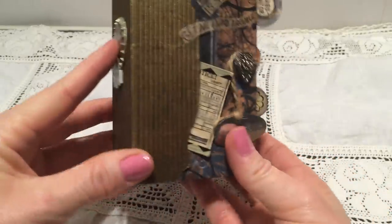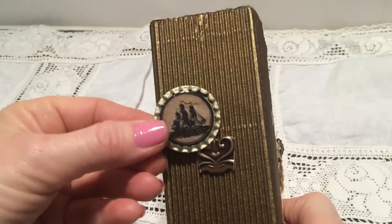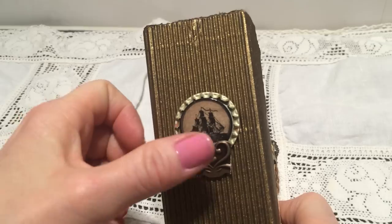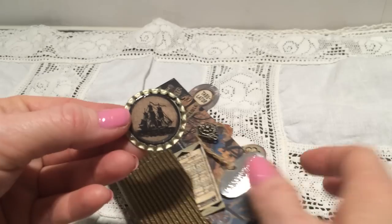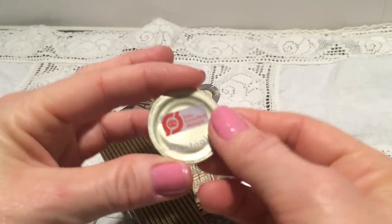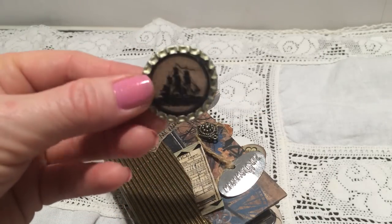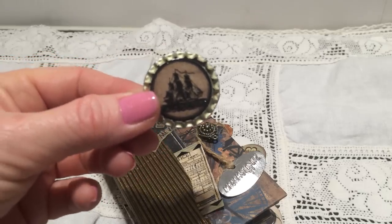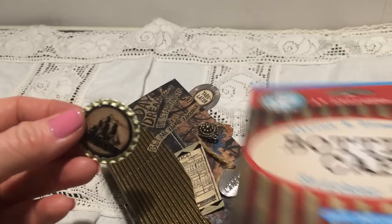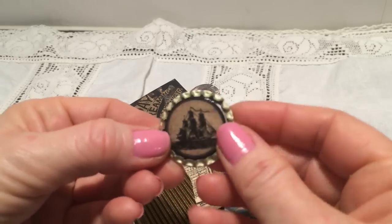First I will show you the cover and the spine. Here I have a bottle cap that I haven't glued on yet — I'm not sure if I will just glue it on like this or make a charm. I don't have any bottle caps so I used one from a soda and flattened it with my Big Shot, then used some stickers from a bottle cap sticker book and put some glossy accent on it.